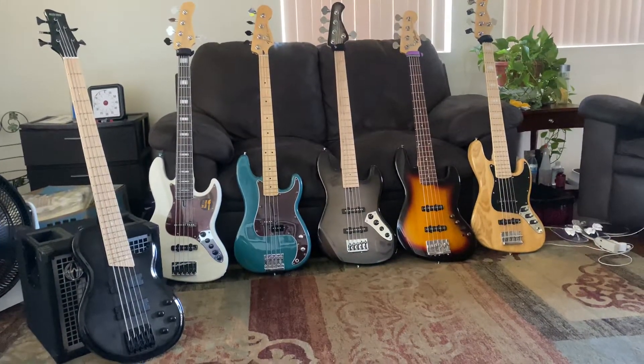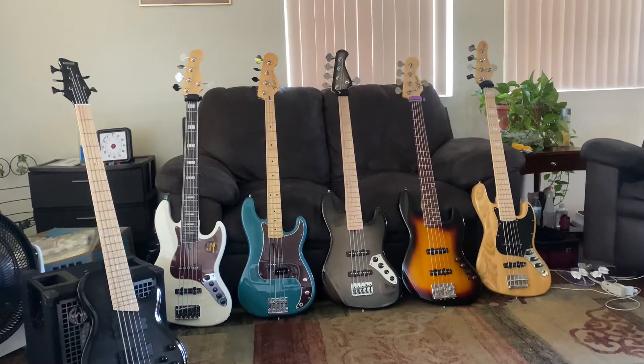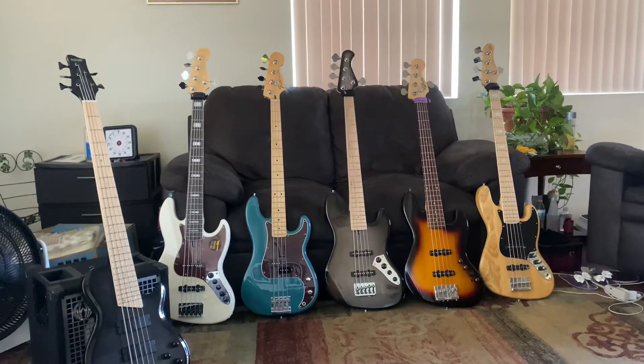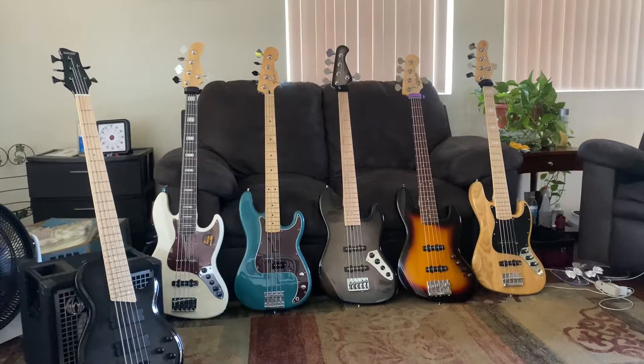Next to that is the Marcus Miller Sire V7. Next to that is a Fender P bass, precision bass with the obsidian wire in there, the harness. Next to that, we got the Allen Eden Disciple V.